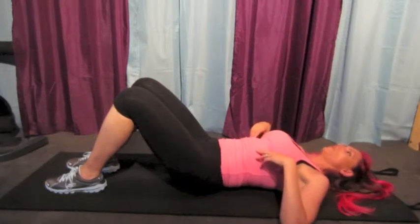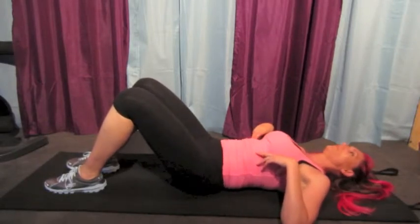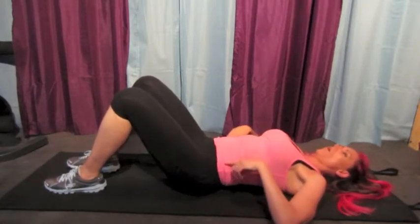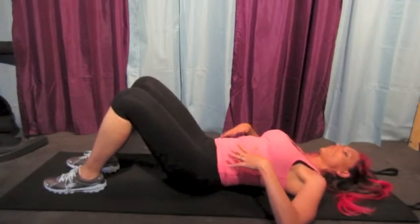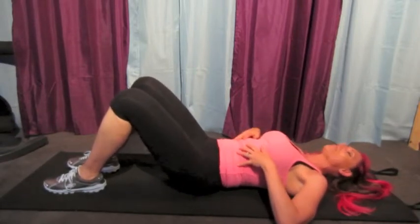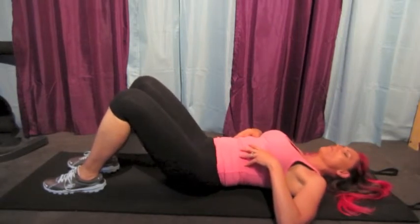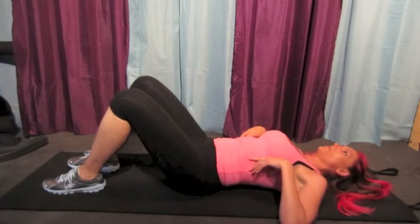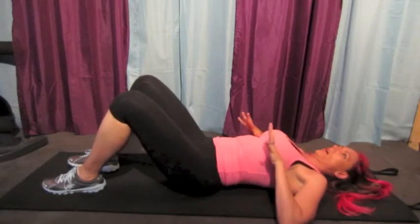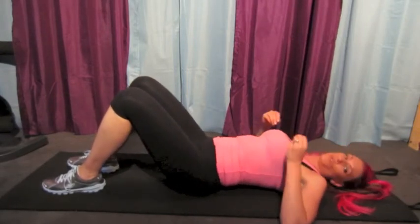You'll do 20. It's 1, 2, 3... And watch how each time I do them, I try to increase my flexibility and mobility in the movement without straining. This is not about feeling the burn on these. You'll do 20 of those.